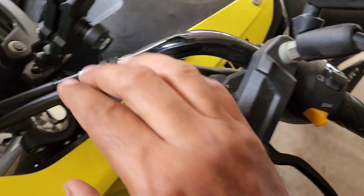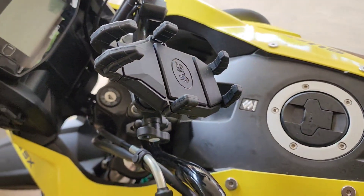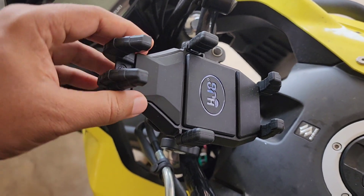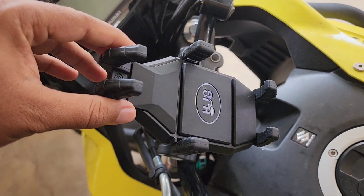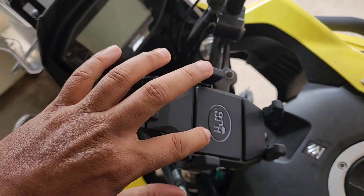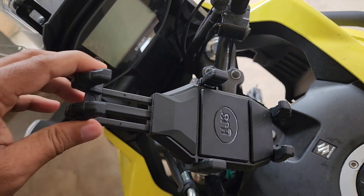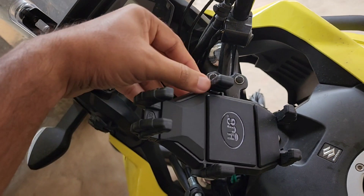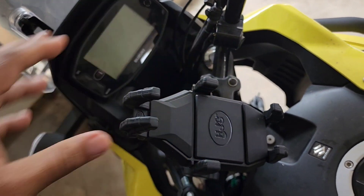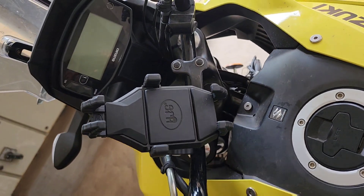This one holds even big mobiles with ease. I could fit my S22 Ultra — which is very wide — my S21 Ultra, and my S10, which I use for navigation purposes, easily in this. The silicon pads are very soft, just sort of silicon pads for extra comfort for your phones. It's large and even the side clamp goes up on the right side and comes down as well.